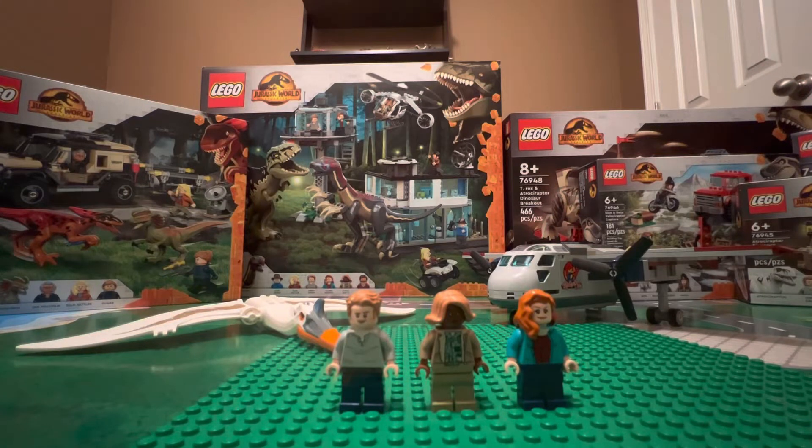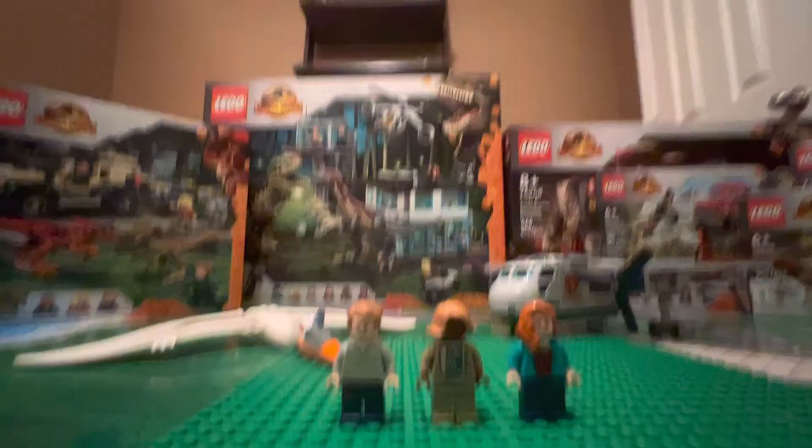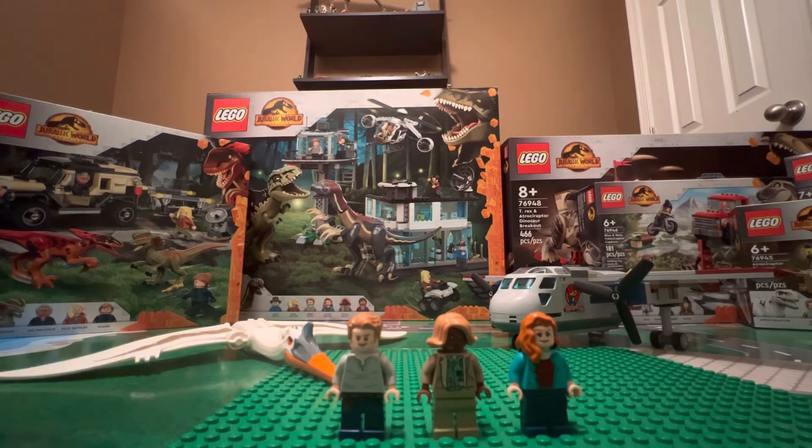Hello everybody. Today we're taking a look at the LEGO Jurassic World Dominion set 76947 Quetzalcoatlus Plane Ambush. It's an amazing set and I'm trying to find some little stands to put the plane and the Quetzalcoatlus on. I'm super excited to do a review for this set, so let's go ahead and jump into it.